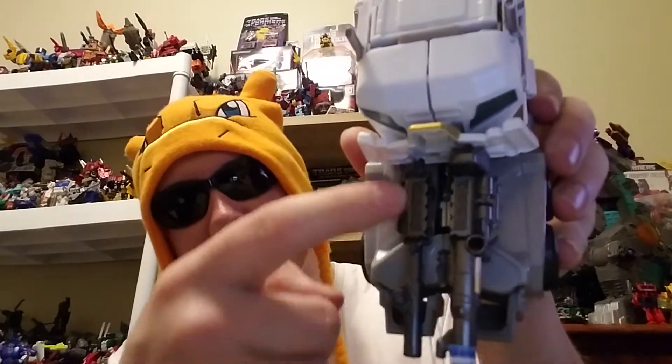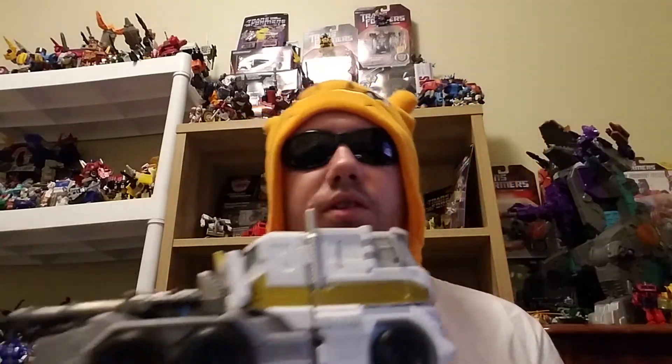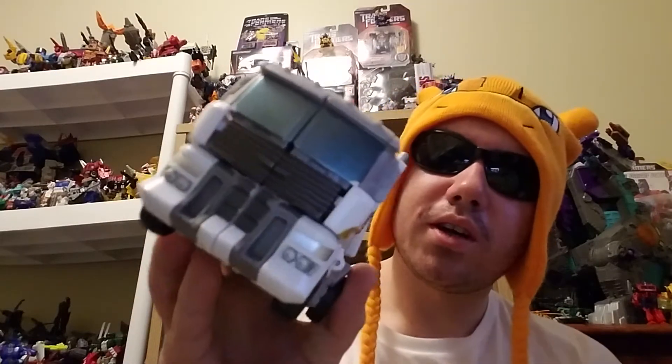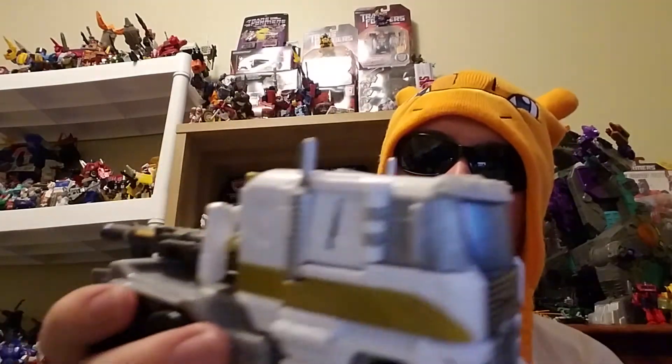Nothing pops, nothing comes undone, everything's real tight. That is where his guns are stored — kind of looks like an engine the way those halves come in. He doesn't have painted wheels, but I can overlook that. He does have a really nice pearlescent blue paint for his windshields. He doesn't have a whole lot of paint, and that's okay — the less paint, the less you have to worry about rubbing off.